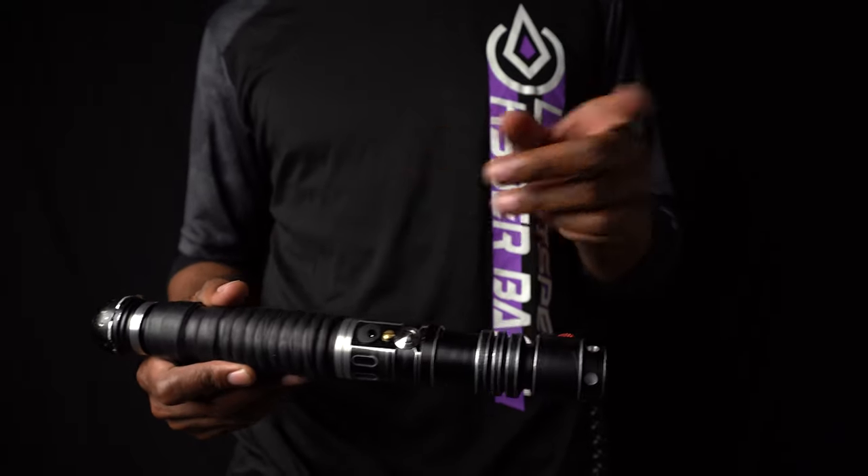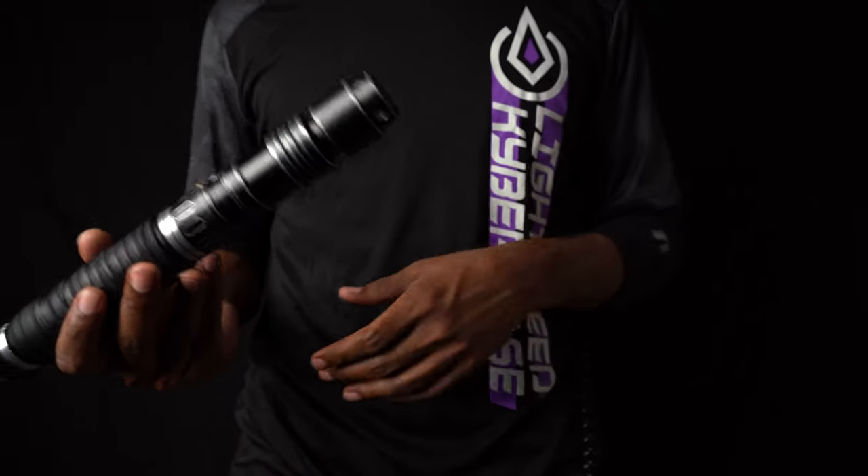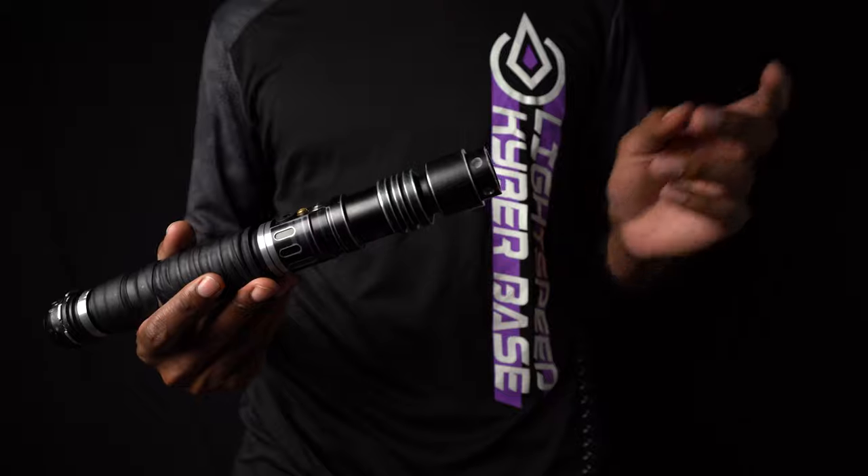I was like, I'll take that one, that one, and I'll take that pommel there. And I was like, yeah, I'm just looking for something with Smooth Swing. You got any ideas? And he was like, yo, Verso all the way.